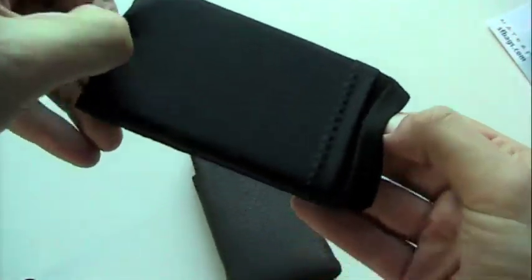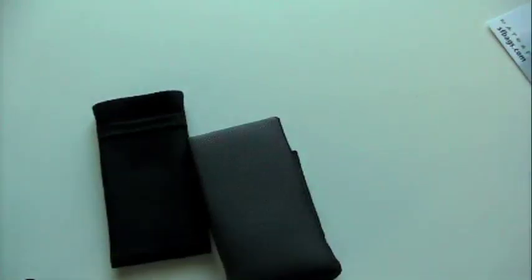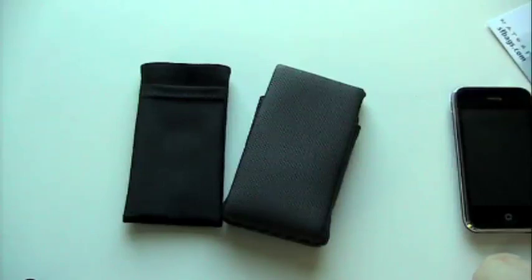The thing I like about Waterfield's stuff is it's really well made. I've used some of their laptop cases before for years now. Really well made stuff, really good people. Customer service is great — I can definitely vouch for that.